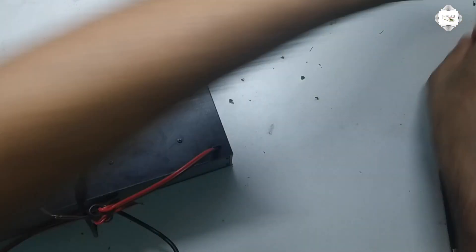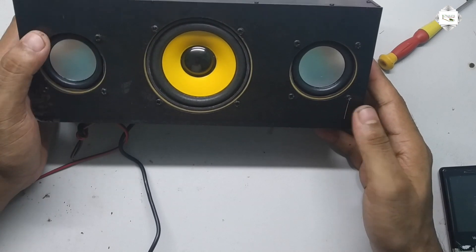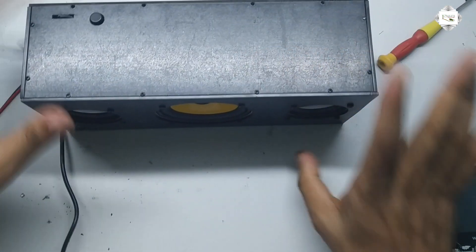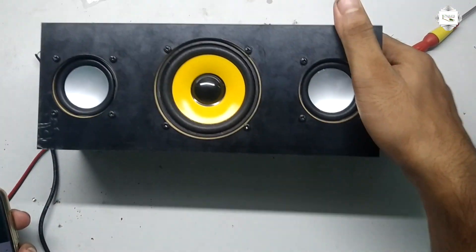Sound system complete. Sound testing — sound test.